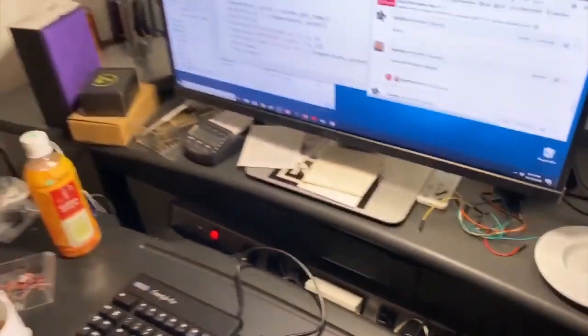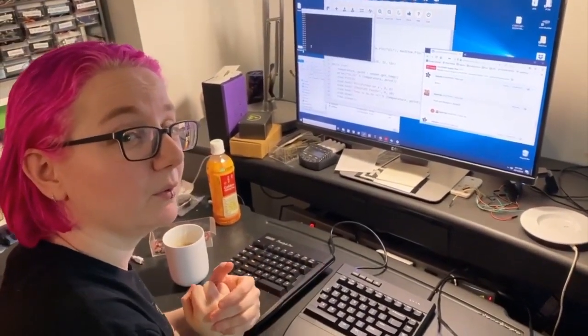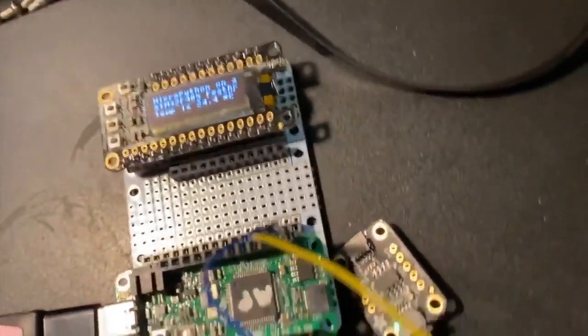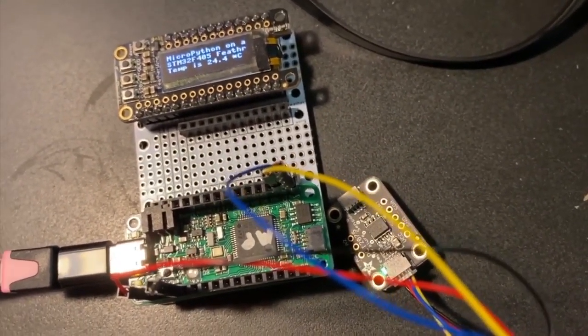So if you'd like to use MicroPython in a Feather format, I think this is the first one other than the ESP32 and 8266. This is a 168 MHz STM32F405 — the same chip used in the Pyboard — now featherified. We're going to be focusing on CircuitPython on this, but I like having MicroPython available for the folks that like that.